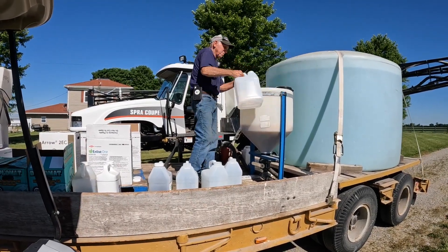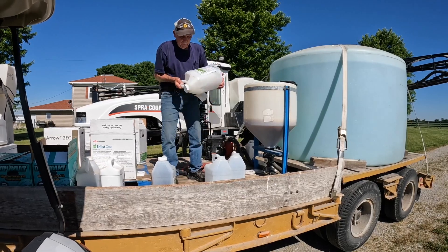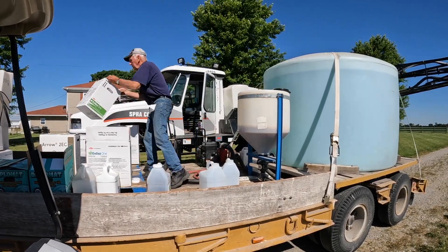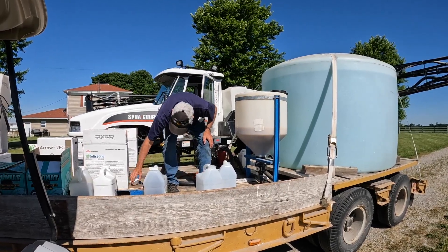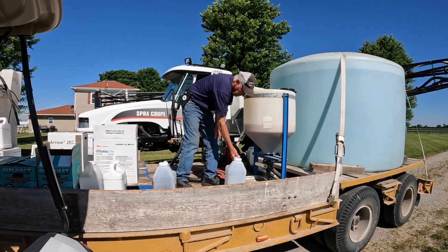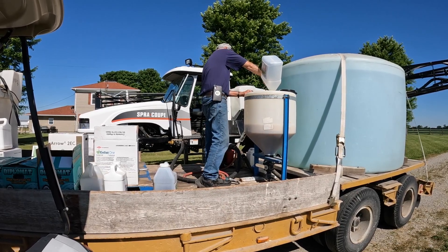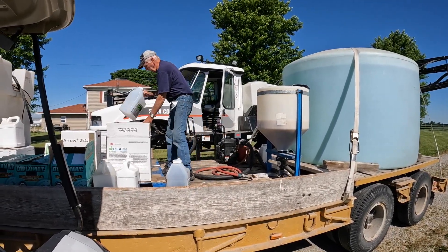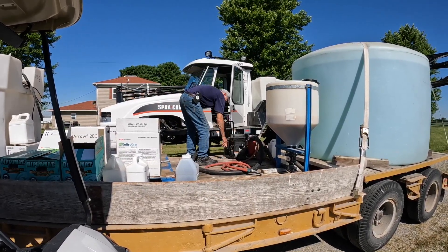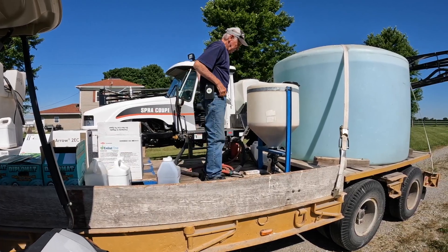He's just rinsing the jugs out now, making sure we get every last bit of the expensive stuff. Safety first — with no gloves. He's 81 years old; if he doesn't want to wear gloves he doesn't have to. Must be doing something right — doing better than me. Very particular in what he does, very good sprayer operator. We don't know what we're going to do when he doesn't do it anymore. Gabe sends us a list of what to mix. There it goes into the sprayer — down the hatch.